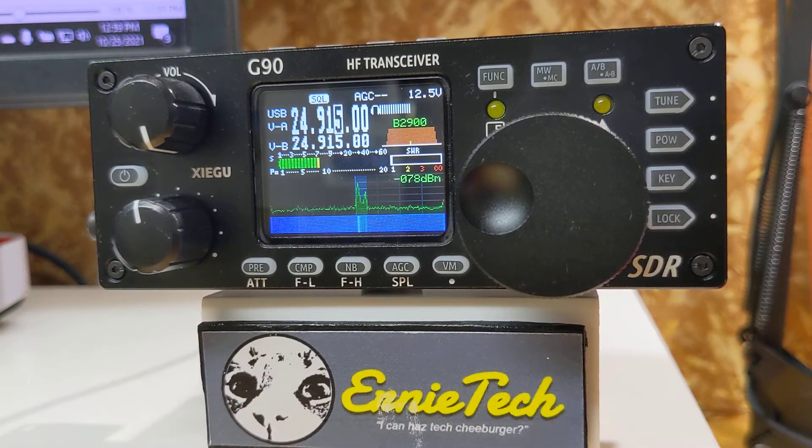Ernie Tech here with another video about the Xiegu G90. This time we're going to talk about the antenna tuning features of the G90.